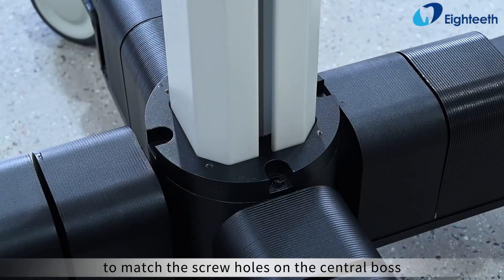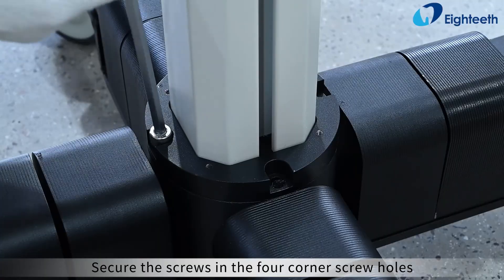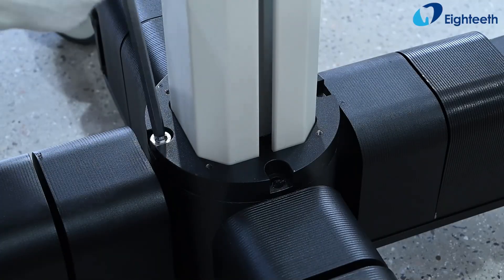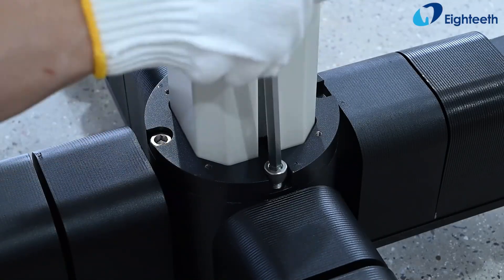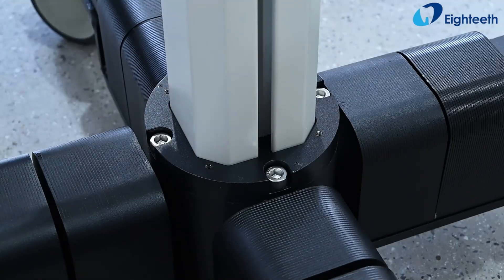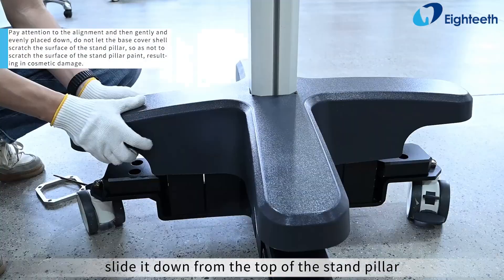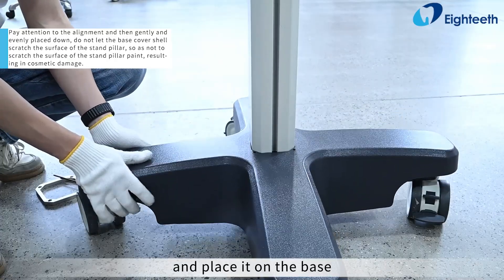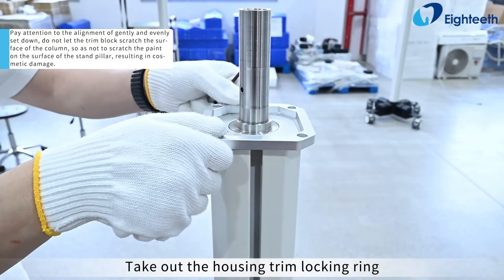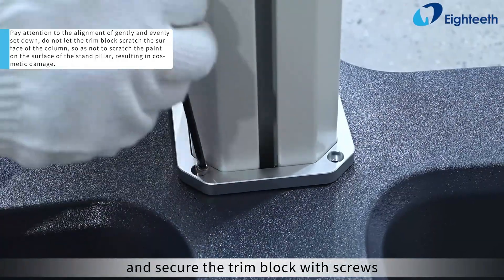Secure the screws in the four corner screw holes. Take out the base cover, slide it down from the top of the stand pillar, and place it on the base. Take out the housing trim locking ring, place it in the same direction on the base, and secure the trim block with screws.